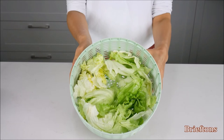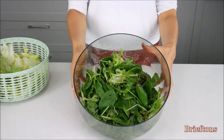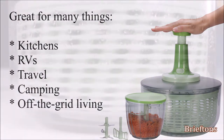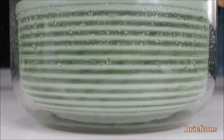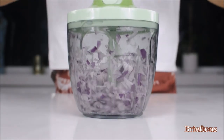What's more, the Salad Spinner basket doubles as a colander and the bowl doubles as a serving container. It's great for all kitchens, RVs, travel, camping, or off-the-grid living as no electricity is required. Let the Briefton Salad Spinner and Chopper take the hard work out of drying your greens or chopping vegetables and put the fun back into cooking again.